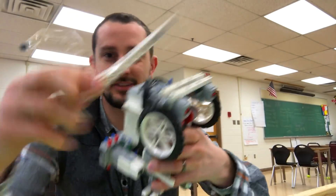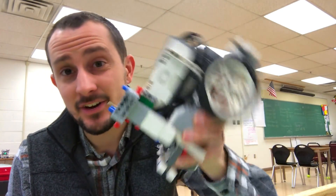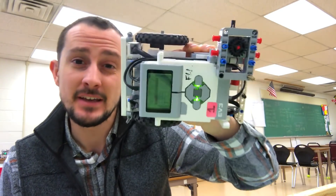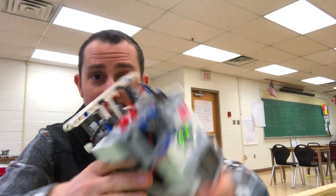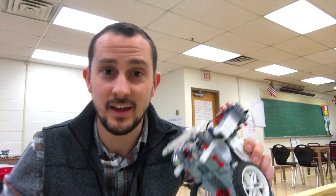Maybe you're like me and you don't even want to use a separate attachment. Maybe the robot itself can be your attachment — and it could work for other missions on the field too. Maybe you have a corner on your robot that you could use to just turn the faucet handle.